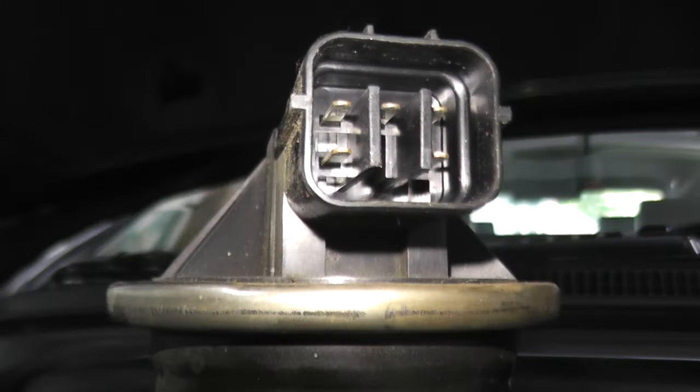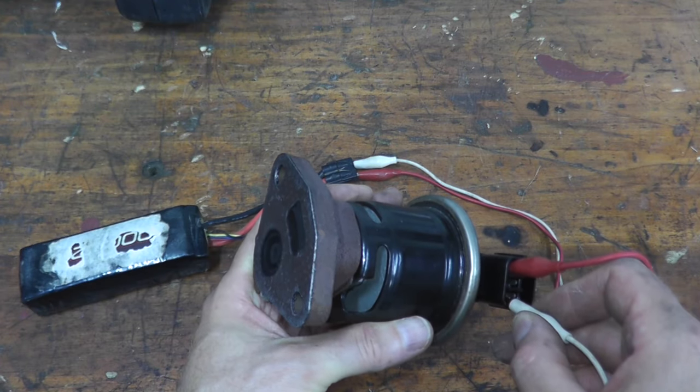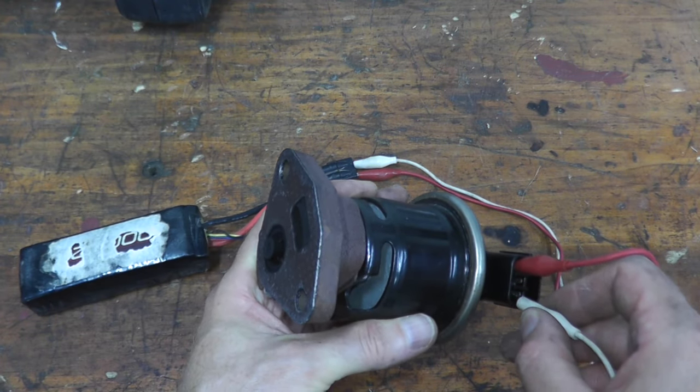Today I'll be showing how you can test and replace an EGR valve on a model Acura, Honda, and this will also apply to most vehicles.